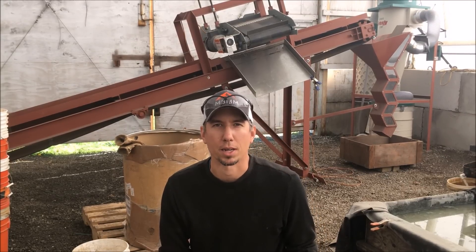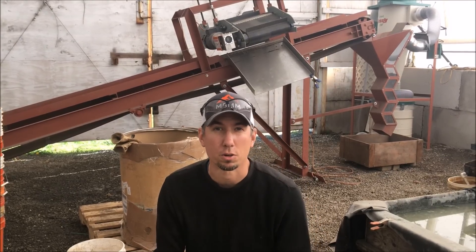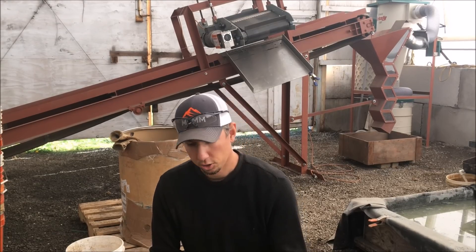Hey guys, my name is Jason with Not Bigger Mining and Metals and today we're going to be running another cool sample I wanted to share with you guys. So come on in and take a look.